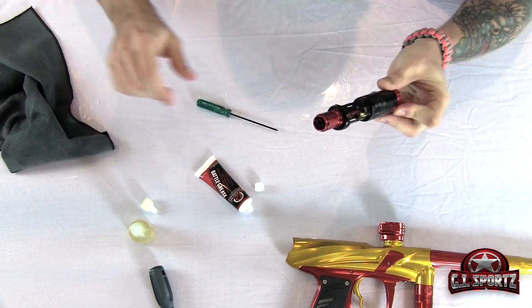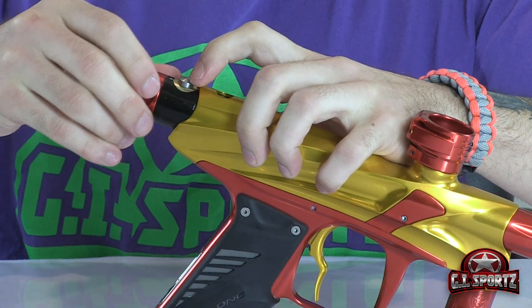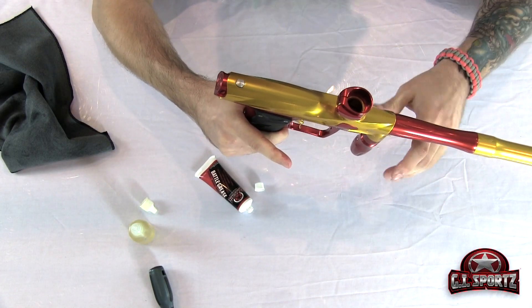Once that's done, put it back into the gun. Make sure you push down on the release button, line everything up, and make sure it clicks into place. Give it a test pull — there, we know everything's set up. Now we're going to turn our attention to the front of the gun, namely the eyes and detents.